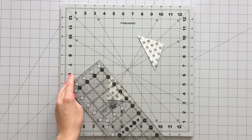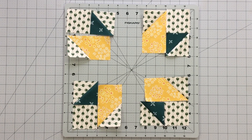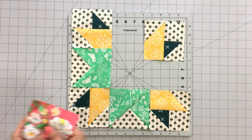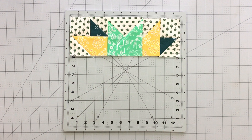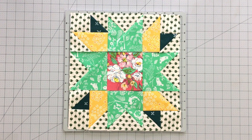Now you have all the pieces to create your block. To create your corner blocks, sew your half-square triangles to a 2½-inch square from fabric E. Sew this segment to your corner strip unit. You will need to create four of these blocks. Arrange your units into rows following the block design. Sew your units into rows, and then sew your rows together, alternating seams, so your seams will match up perfectly.